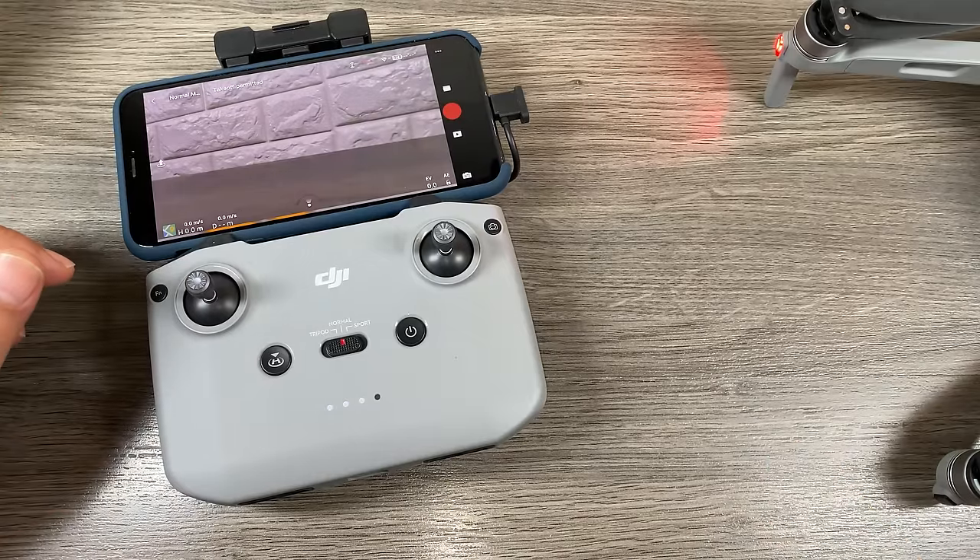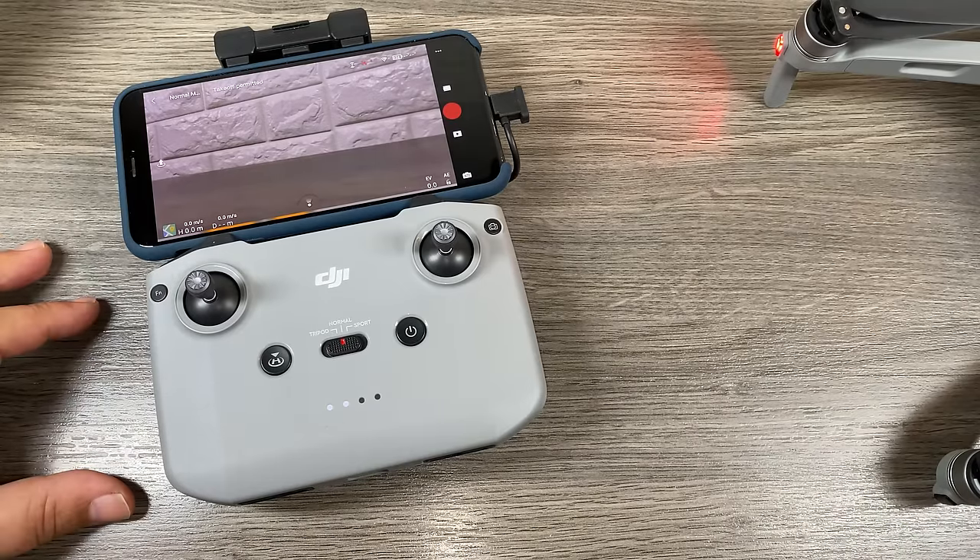That's basically it for my beginner's guide. I've already made quite a few videos on the Mavic Air 2, so you can go back and check through them. I have a ton of other videos coming up that you might be interested in watching as well. Hopefully you enjoyed this video and got some value out of it — give it a thumbs up if you did. Don't forget to subscribe to my channel so you don't miss any of our upcoming videos, and we'll see you in the next one.